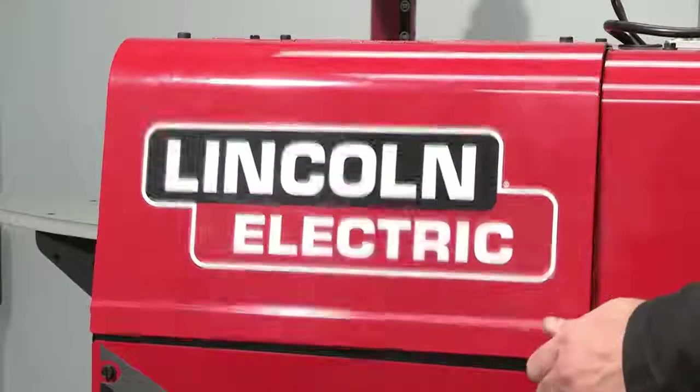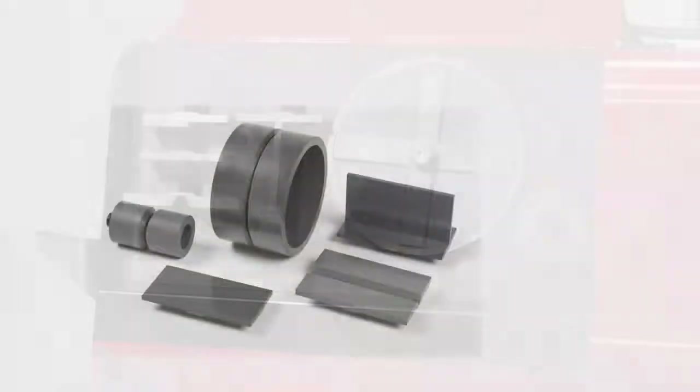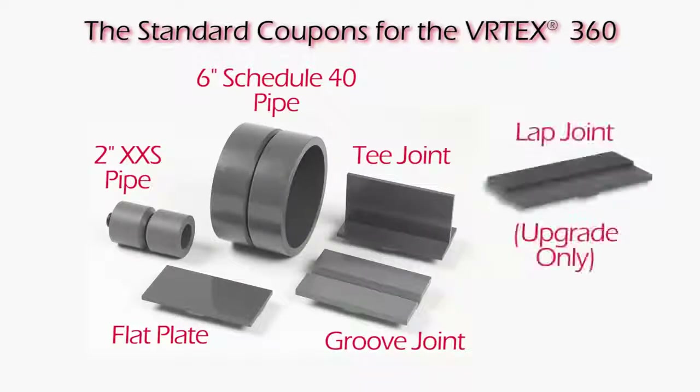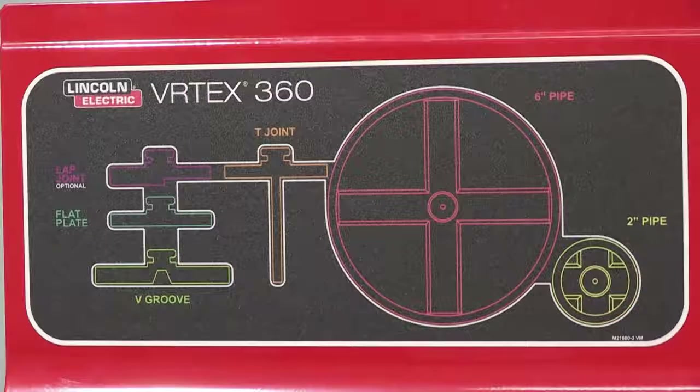The coupons are stored in the compartment located on the left side of the system. There are currently 6 coupons available. The standard coupons are flat plate, T-joint, groove joint, 6 inch schedule 40 pipe, and the 2 inch extra strong pipe. A lap joint coupon is included with upgrade option number 5. The storage decal illustrates how the coupons are properly stored.